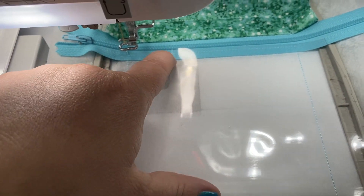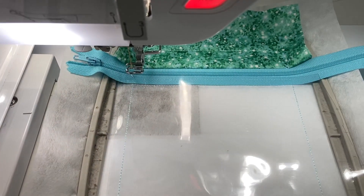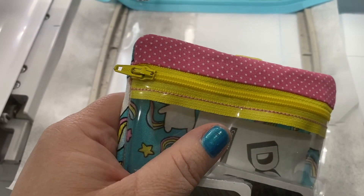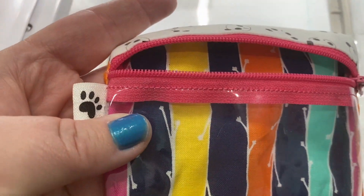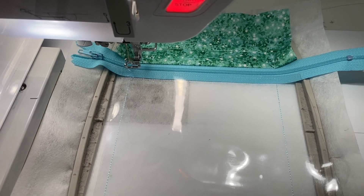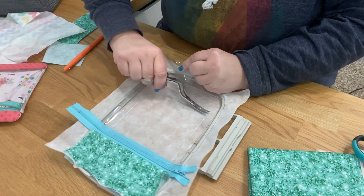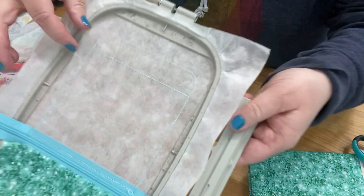You will see the thread on the vinyl in the end, so if you don't want it to stand out, use a thread color that matches your zipper. On this one I used hot pink on a yellow zipper and it shows; on this other one I used hot pink thread on a pink zipper and you don't notice it as much. So when you're picking your thread color for step five, make that choice intentionally. It went ahead and tacked down your vinyl - I'll go ahead and cut off the bottom bulk to get it out of the way.